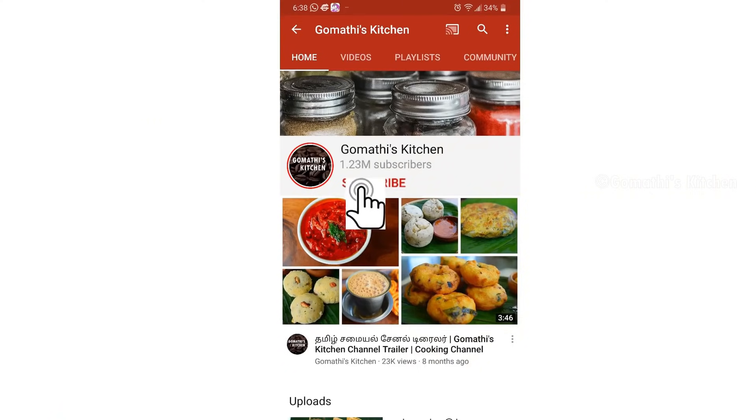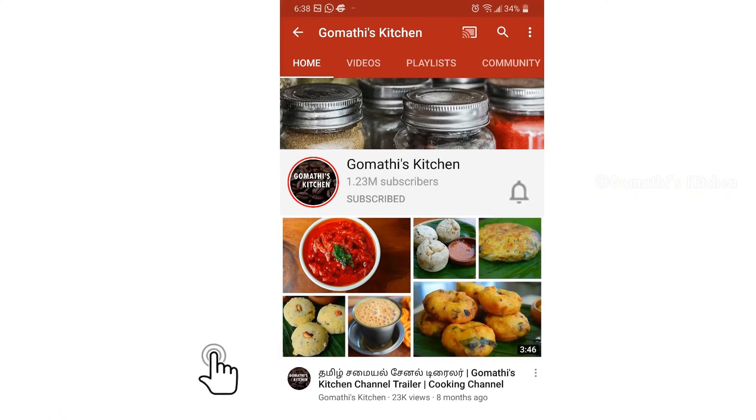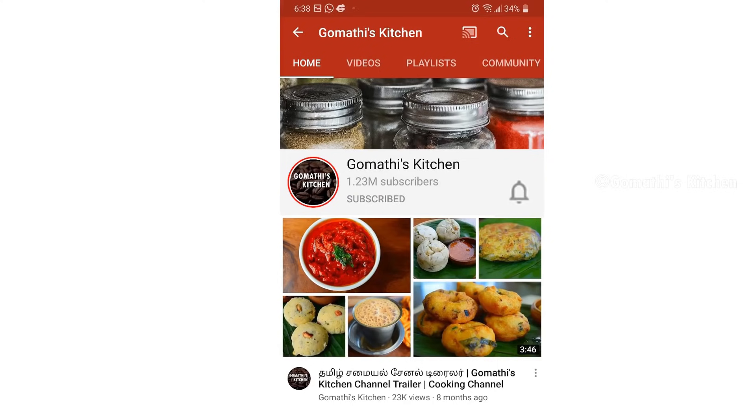The recipe will be in the description box. You can check the recipe. If you want to subscribe to Gomathie's Kitchen, please press the subscribe button. If you want to press the bell button, press the bell button.